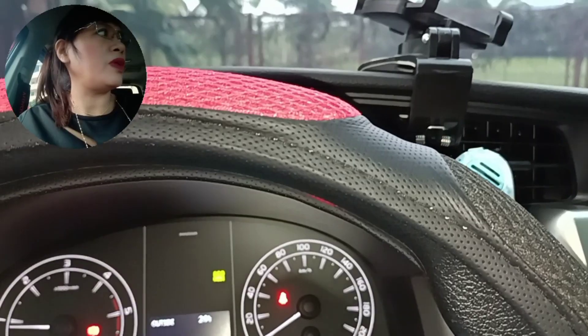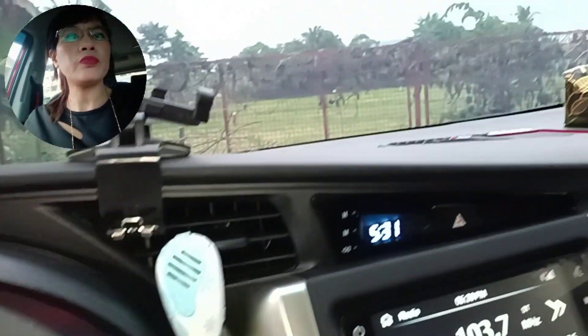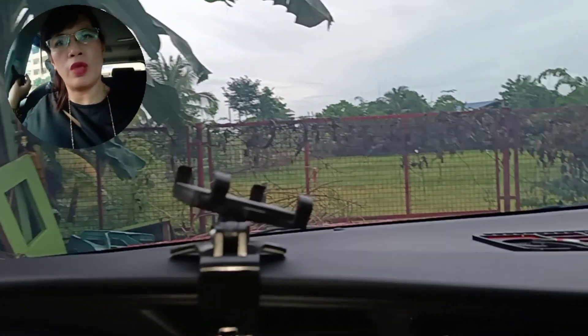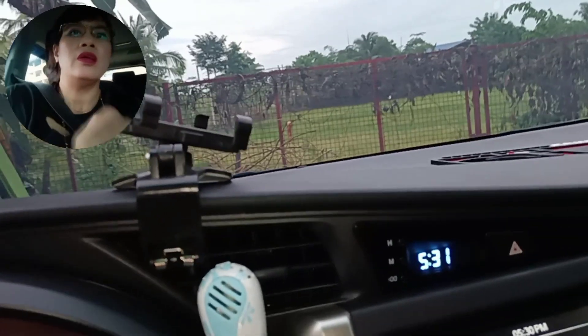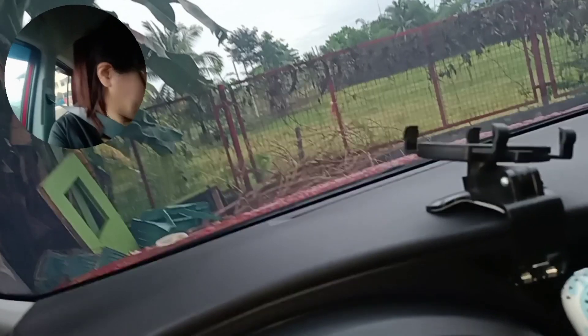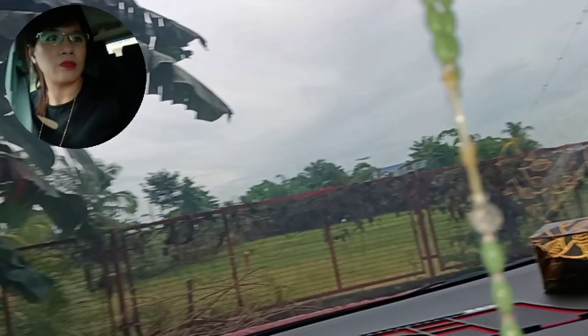Thank you, Lord, for all the blessings — for the blessing of having this car. I usually say 'we' because I am including you all in my vlog. We have our seatbelt on now. I'd like to say thank you to all my followers for always watching my vlog. New hairstyle today — my hair is a bit curly so I put a clamp on it.